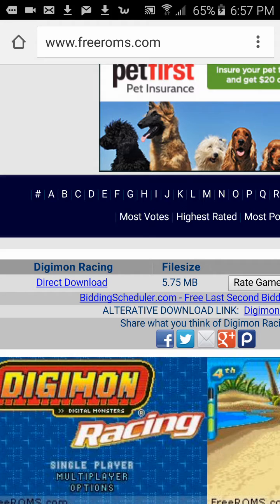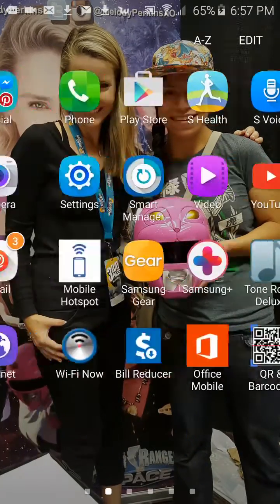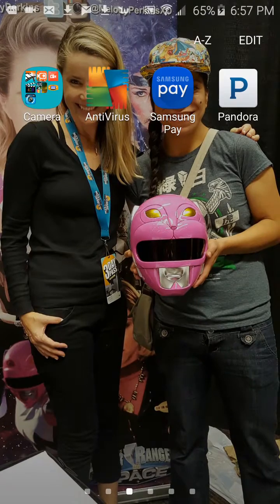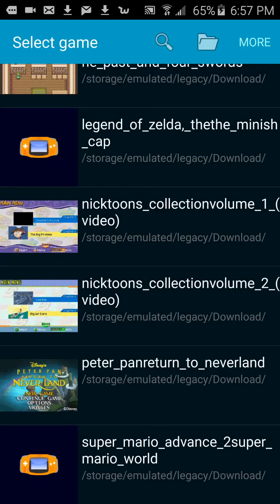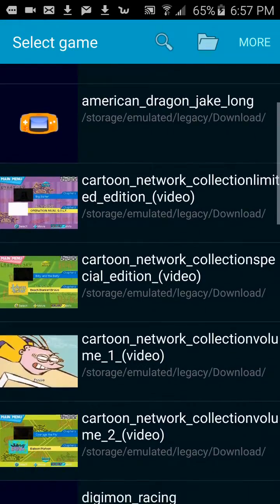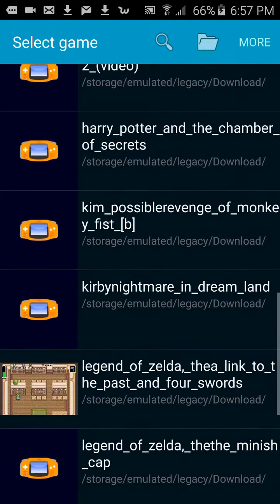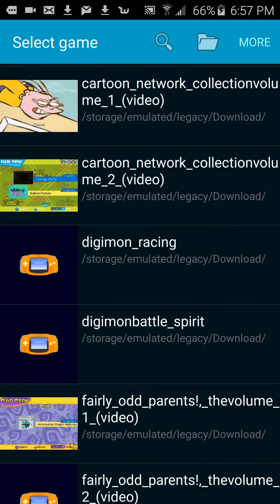Then I just go home, go to John GBA Light, click the search button and it'll search for files. Now I can see the Digimon file — here it is, the one I just downloaded.